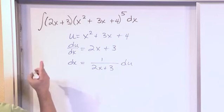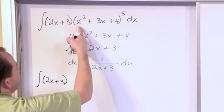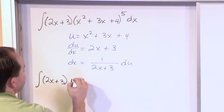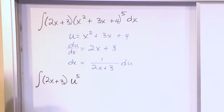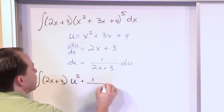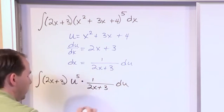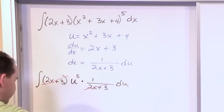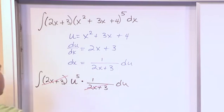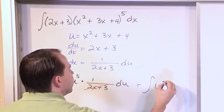So let's substitute into our problem. We have the integral of (2x + 3) times — here the big expression raised to the fifth power becomes simply u⁵. And for dx we substitute 1/(2x + 3) du. We've chosen the substitution specifically so that (2x + 3) cancels and gets eliminated. What we have left is just the integral of u⁵ du.